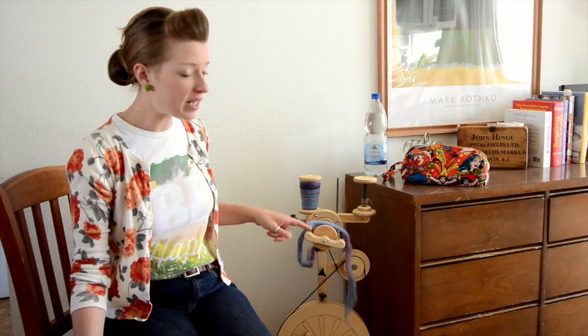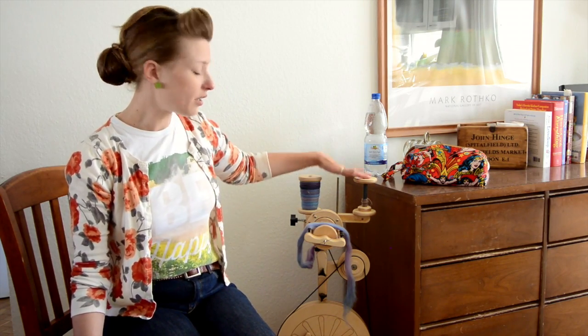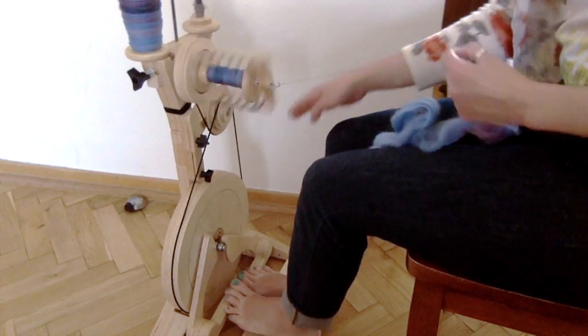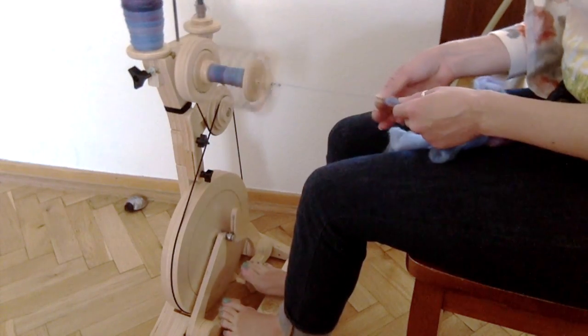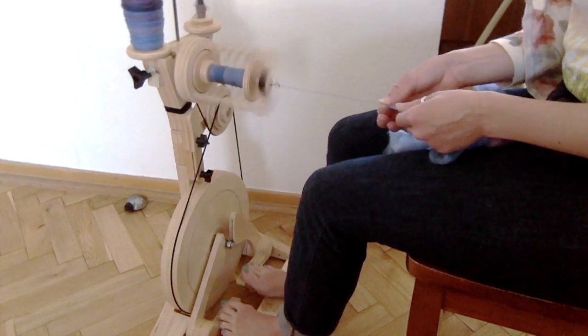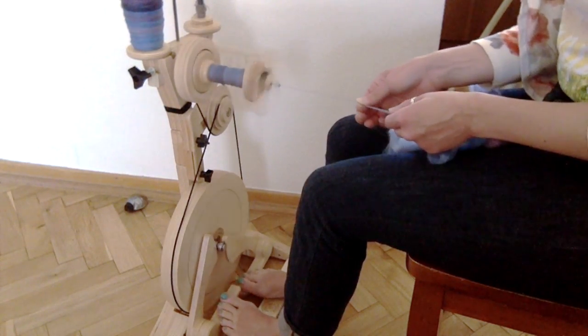I think eventually I'm going to get the 12 ounce bobbin and flyer so that I can have something bigger to ply on. But right now I've got the standard 4 ounce bobbins and have been doing fine with those — I could definitely fit most of the 4 ounce braid on one of these bobbins. My apologies about the different video quality, but my point and shoot camera's battery decided to die, so that's charging right now. I wanted to finish this video while I had a chance, so I just set up my laptop. I am most comfortable spinning a short draw worsted style and I'm doing a short forward draw.